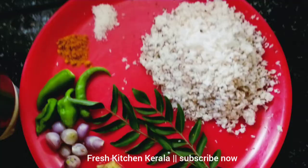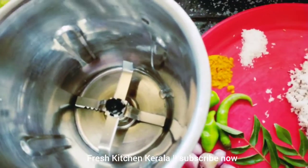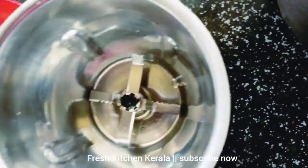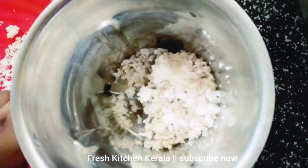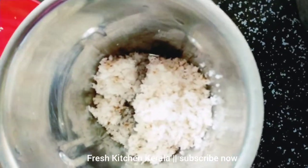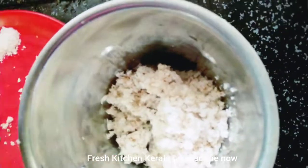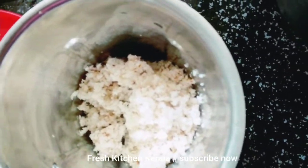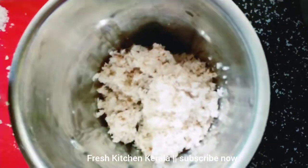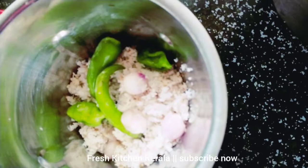We are going to put a little grain in the mix. Then we will mix a little bit of the ingredients in the mixer. Then we will add a little bit of the ingredients in the mixer. Then I have added it to my dish.